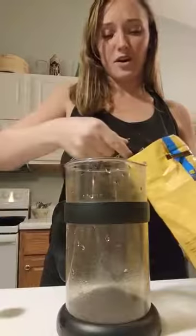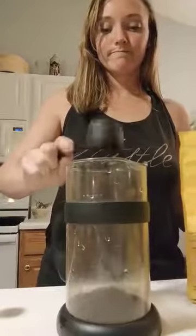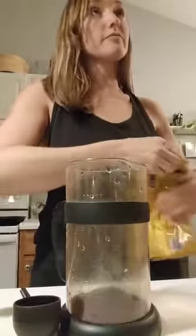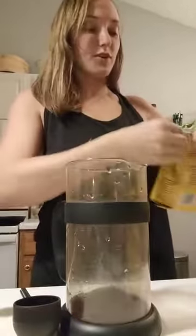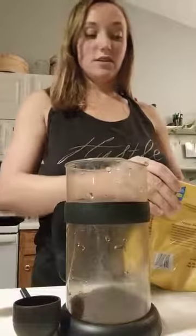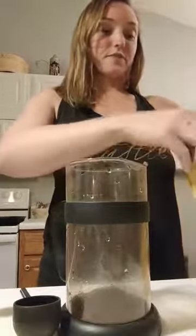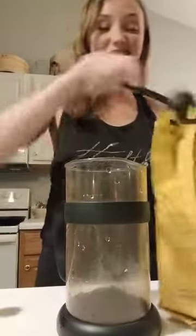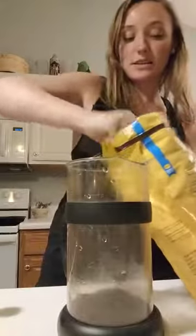So you do three scoops of coffee. I'm just going to do two decaf and one regular. Another reason that I like to do cold-pressed coffee is because of Kara, my daughter. I just like having it already made and ready to go. And cold coffee just tastes really good.